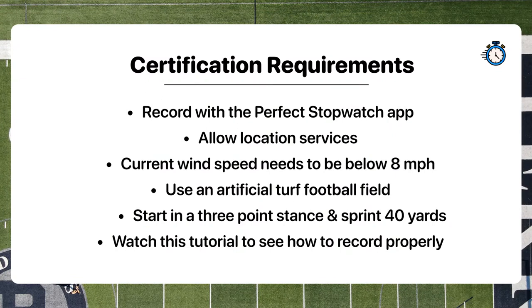Be sure to follow these requirements in order to certify your sprints correctly. Record your sprint with the Perfect Stopwatch app. Click allow location services when asked. The current wind speed needs to be below 8 miles per hour, which can be found at the top left of the home page. Use an artificial turf football field, not natural grass. Start in a 3-point stance and sprint 40 yards, then finish watching this video to record properly.